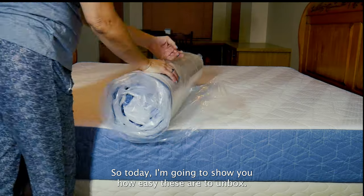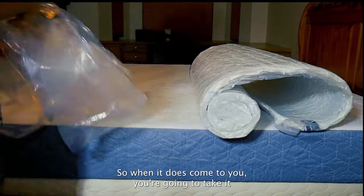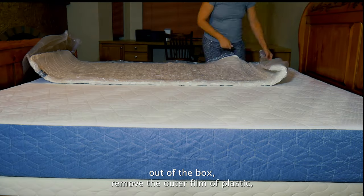So today I'm going to show you how easy these are to unbox. When it does come to you, you're going to take it out of the box and remove the outer film of plastic.